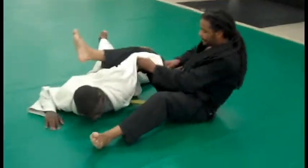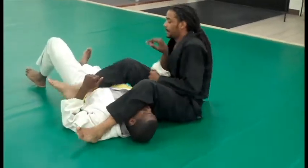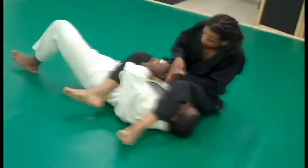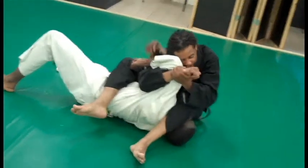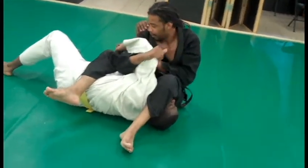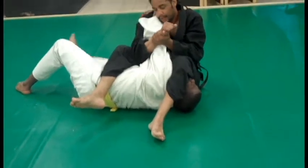Another option: we come back to the arm bar, and now he wants to reach in and try to grab his hand. So what I want to do is snake this under here and try to get this on my shoulder, turning it into a shoulder crank. Or if I get this up on my shoulder, I can straighten this out to the arm bar.